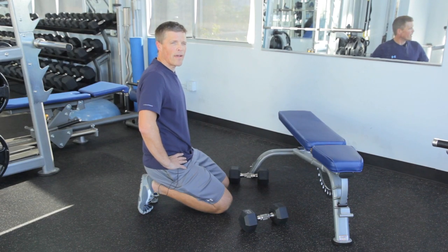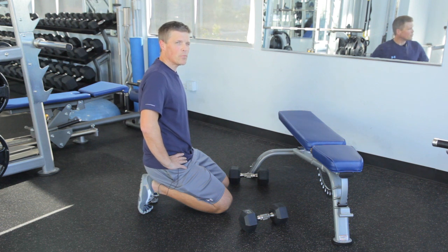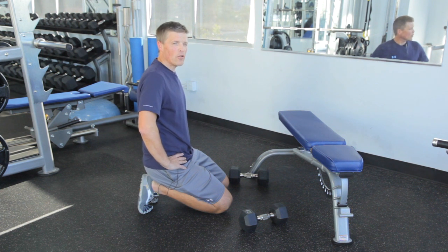Hey, this is Brett Smith, Fitness Director here at the gym in Coronado. Today we're going to work on push-up techniques for the lower chest. Two exercises that will help activate a little bit more of the lower chest are going to be an incline push-up and also a dumbbell or hands-elevated push-up. Here we go.